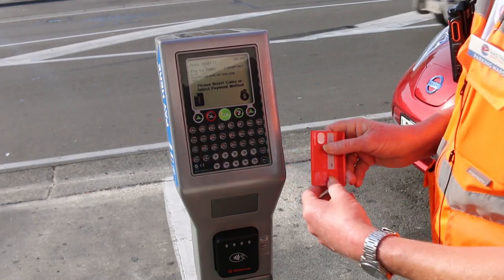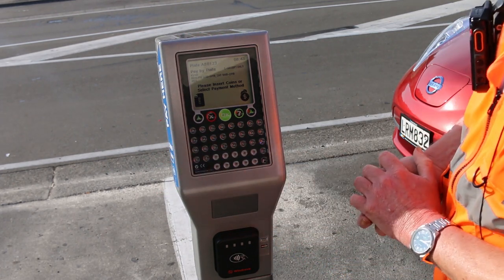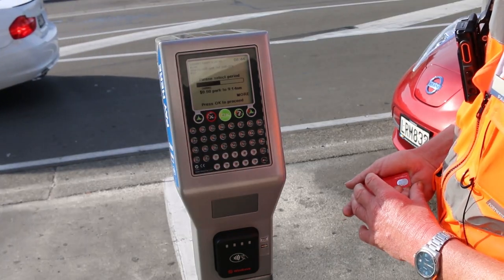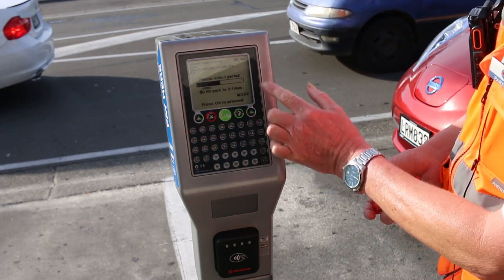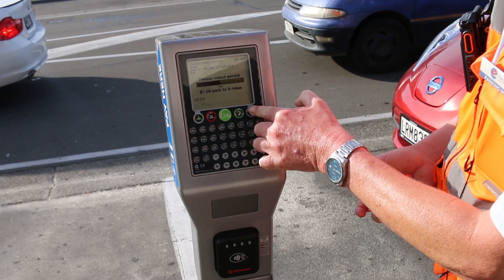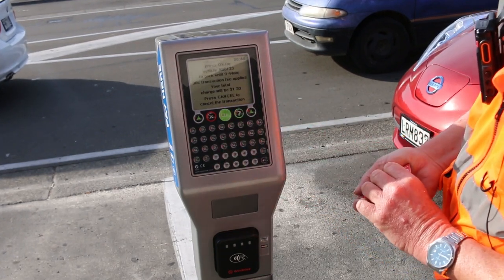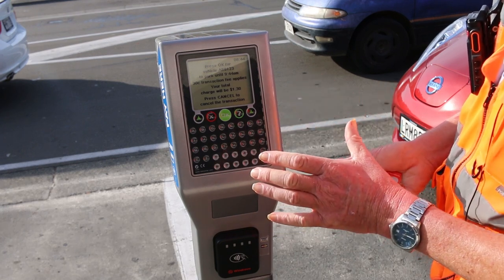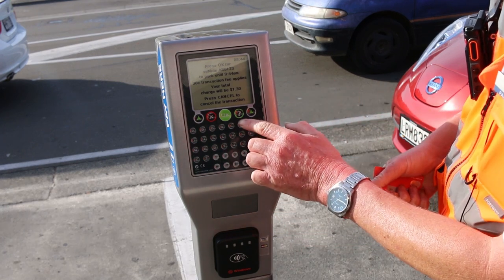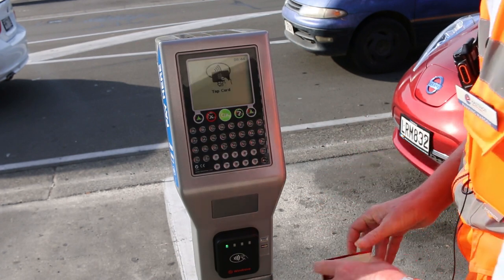For the option to pay by paywave, you push that icon there and follow the prompts. It'll give you an amount of 50 cents initially — if you want to stay longer, just top it up to the maximum and push OK. Note that there is a 30 cent transaction fee for using paywave. Push OK, and now you tap your card.